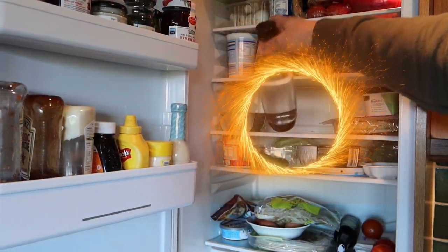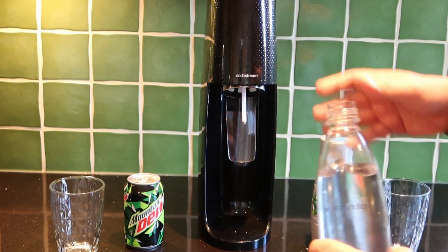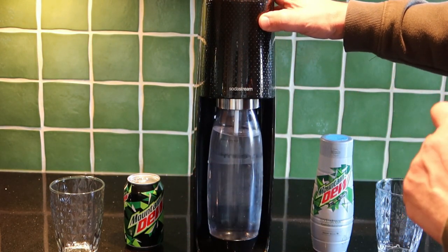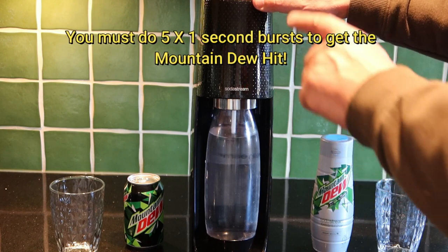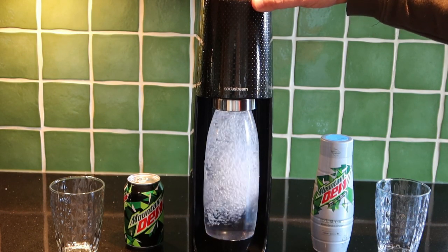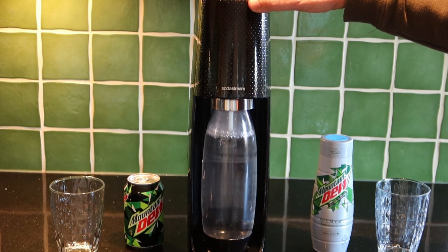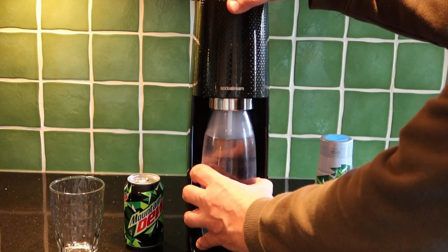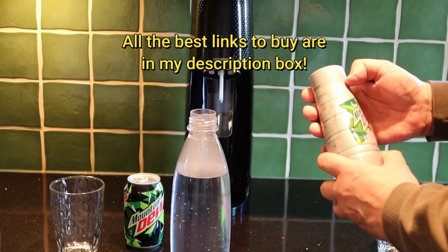The first thing you need to do is chill your bottle down — fill it up and get it in the fridge overnight or something. If you've not done this before, it's very easy — just clicks in. Then comes the most important bit, where I get most of my questions: you have to put enough oomph in to get the right taste. It is five one-second bursts. If you do less than that it just doesn't have the same zing or feel. Five bursts gives the Pepsi range the same sort of carbonation you would get from a can, so we now have carbonated water.